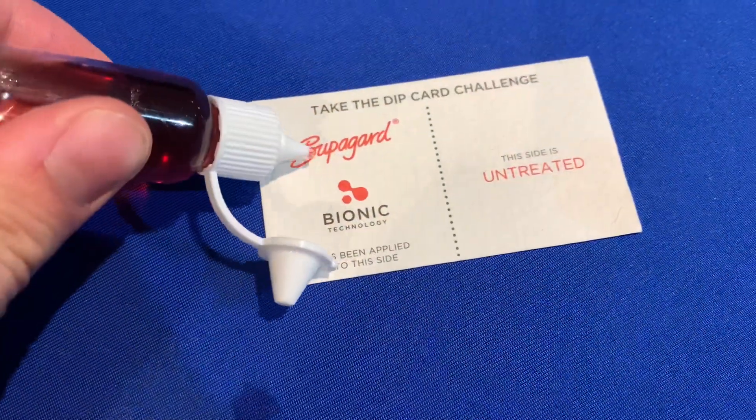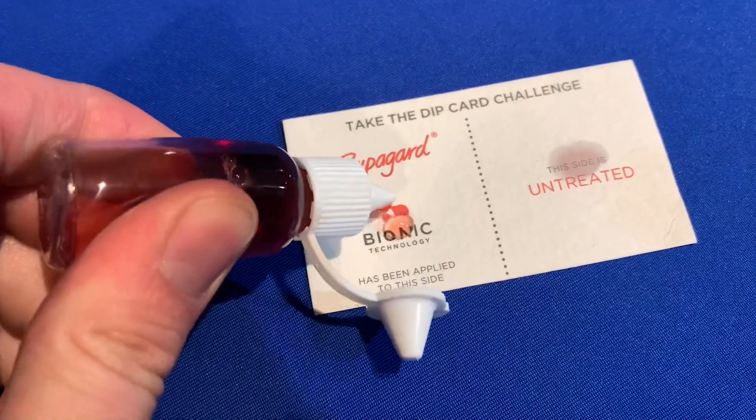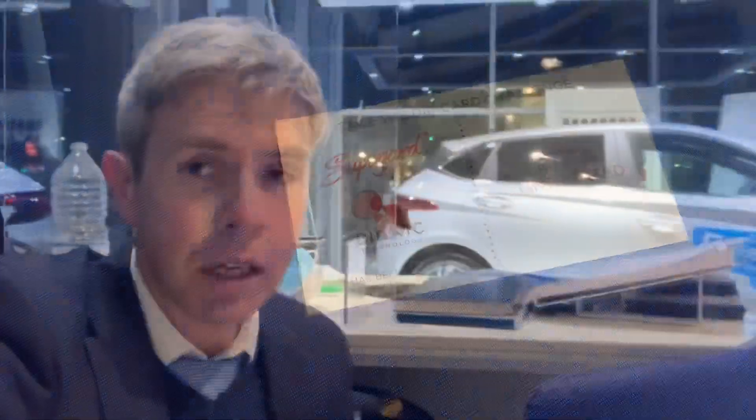The other thing it does is protect the interior of the car. It's got a resin-based formula which is designed to individually protect every single fibre on all the fabric materials on the inside of the car. One thing I've learned about staining is it usually happens when you spill something and you're trying to take it off.